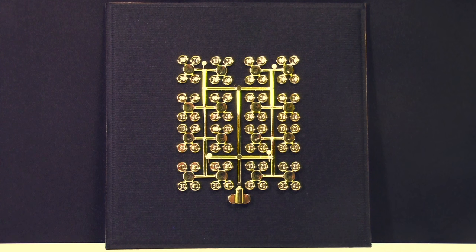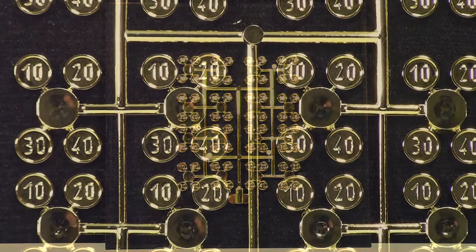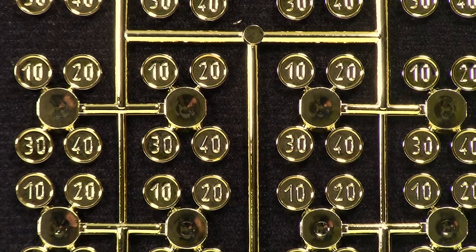I've only held this thing myself once or twice, way back in November of 2014 when I got it. Each area of the golden sprue here consists of four coins: a 10 coin, a 20 coin, a 30 coin, and a 40 coin. And as you can see, in the center it's just a blank coin — that's what you always get in your Lego set, just the blank part where the rest of the sprue has been broken off.